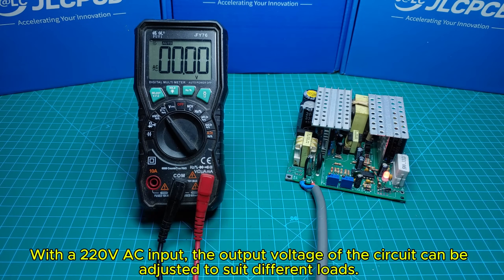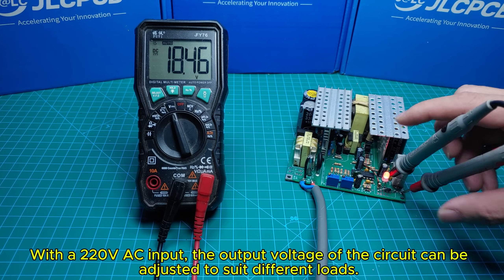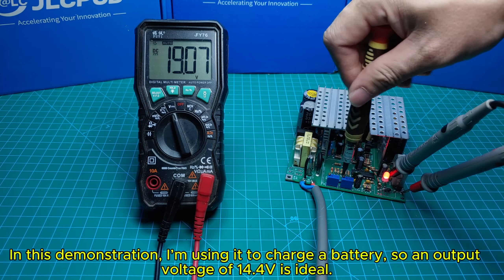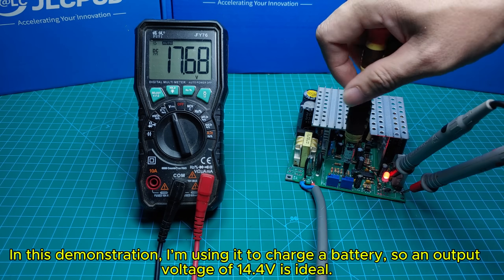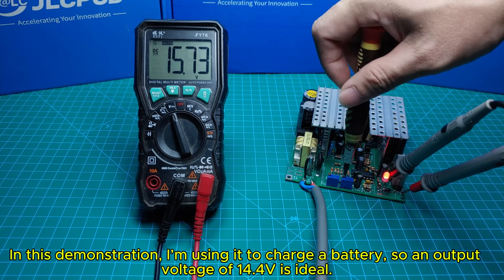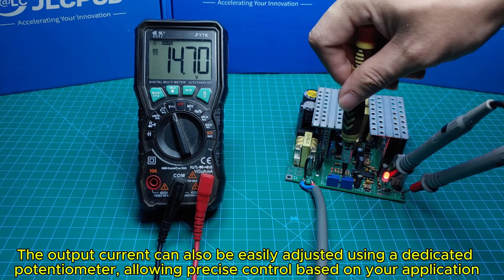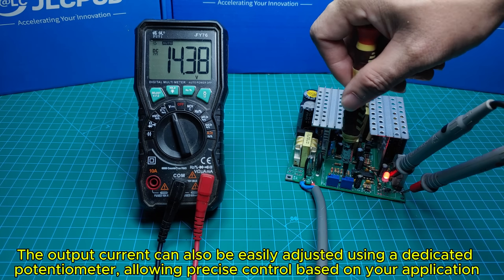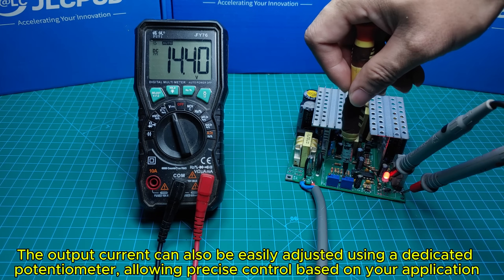With a 220 volts AC input, the output voltage of the circuit can be adjusted to suit different loads. In this demonstration, I'm using it to charge a battery, so an output voltage of 14.4 volts is ideal. The output current can also be easily adjusted using a dedicated potentiometer, allowing precise control based on your application.